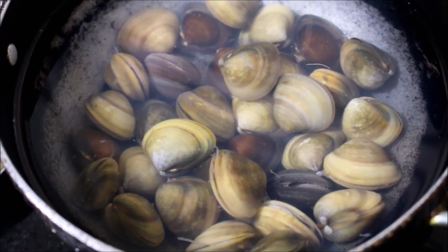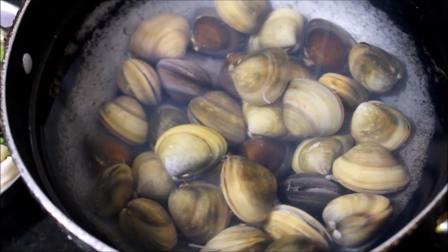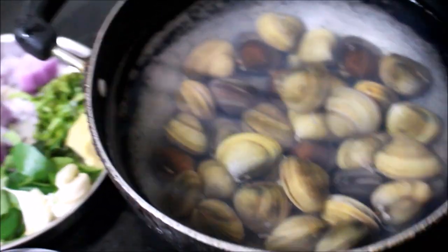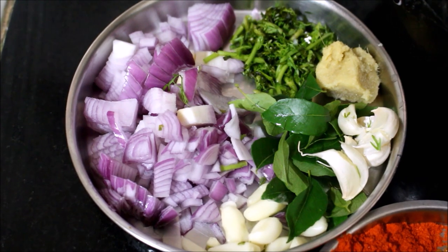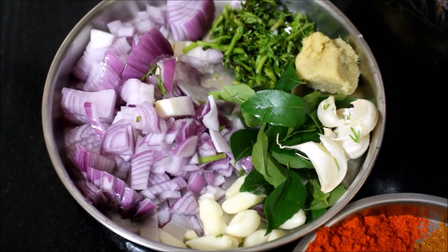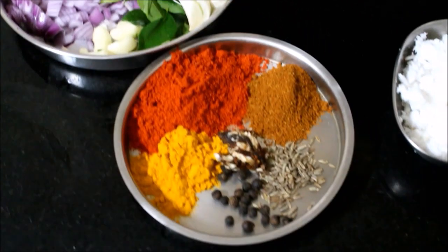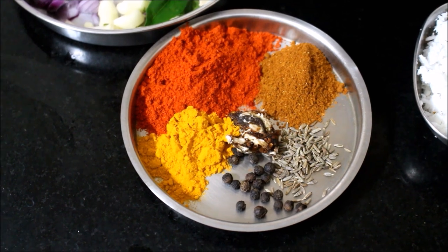Here I have reserved finely chopped onion, crushed garlic pods, ginger and garlic paste, finely chopped coriander, and whole garlic. I'll be using chili powder, turmeric powder, garam masala powder, coriander powder, tamarind, cumin, peppercorns, and freshly grated coconut.